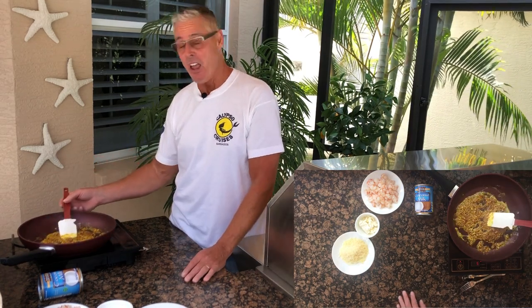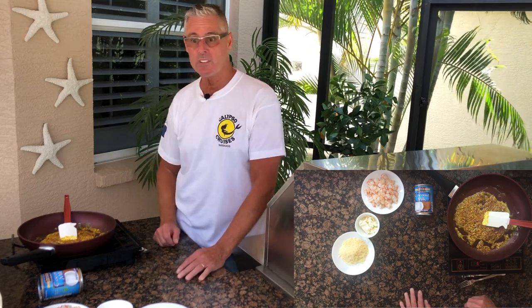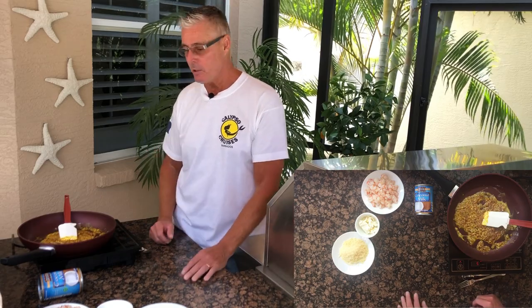Look at the color of that curry — that's really good. We're going to be doing all kinds of curry dishes: roti, curried chicken, curried pork chops. I use this kind of Caribbean curry in a lot of those, as well as Indian curries too.